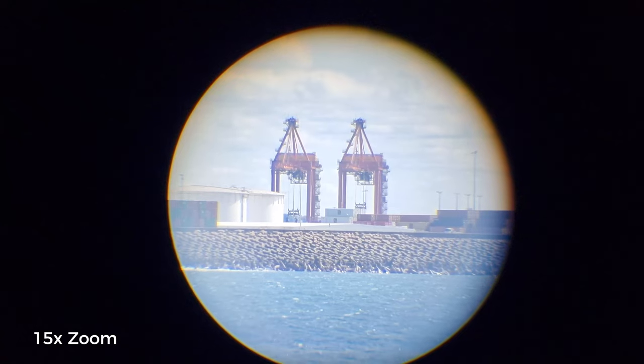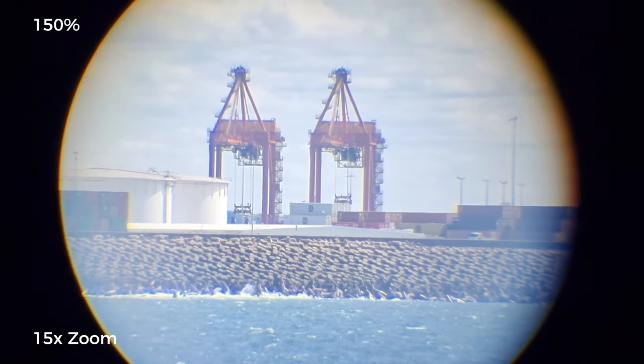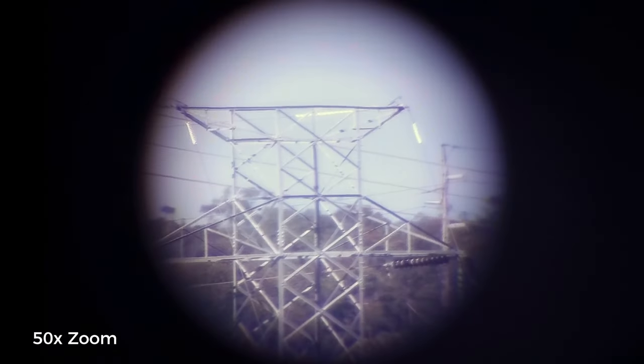That all being said, this is a pretty good scope for its price. For its size, it offers a really good zoom range and a nice bright image. In fairness, we are in broad daylight, but for such a basic scope, this is a great package deal. There is a little bit of purple fringing when you get to more detailed areas shooting against the sun, but if you just need to look at something far away, this is a good option.